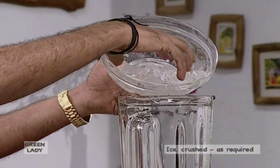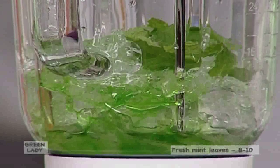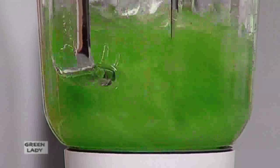Take a blender jar, place crushed ice in it, add 4 tablespoons of khas syrup, 10 fresh mint leaves, 4 glasses lemonade, 2 tablespoons lemon juice, and blend for a couple of minutes.